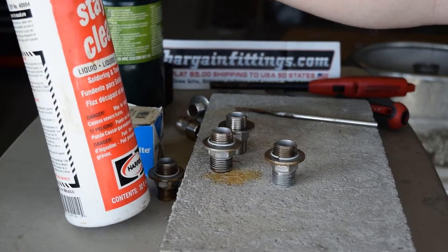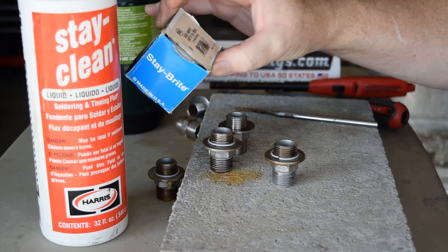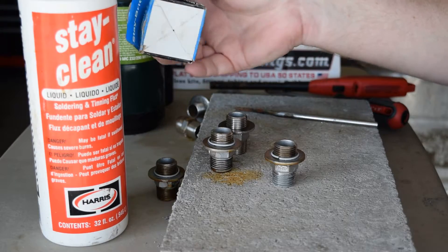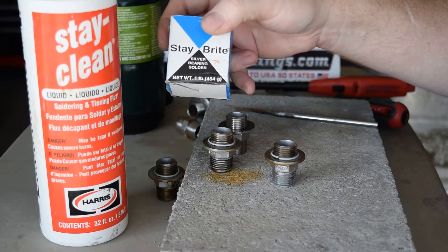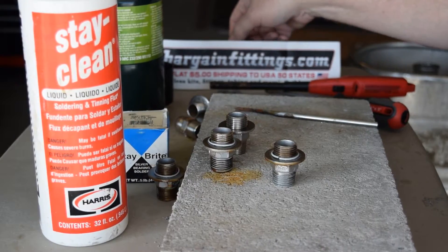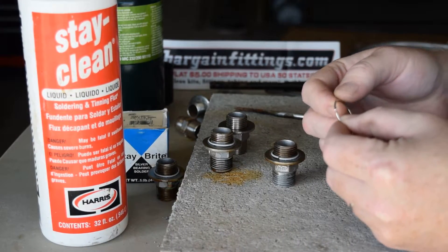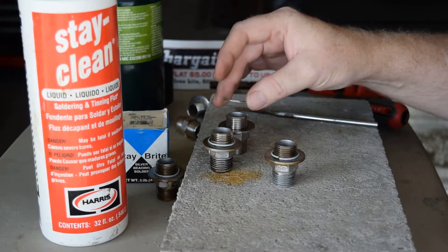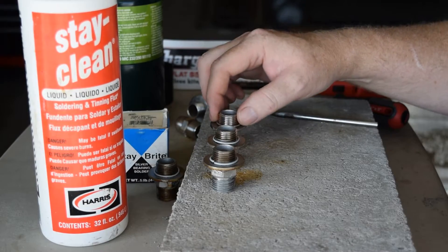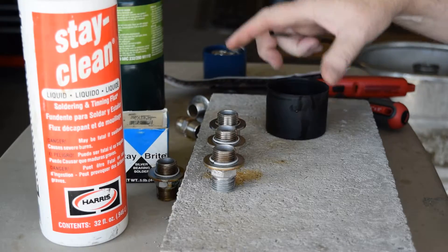Stay Bright silver bearing solder — this is a one pound spool, but you don't necessarily need to buy such a large spool; you can buy small kits at Home Depot and Lowe's. In this application I've pre-formed the solder into rings and put them on the nipple.